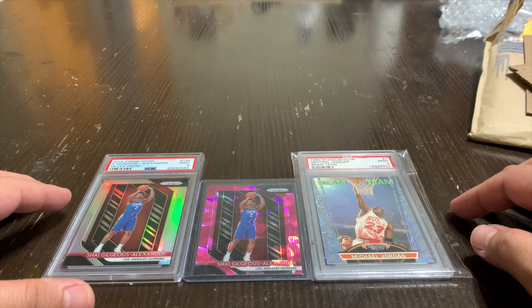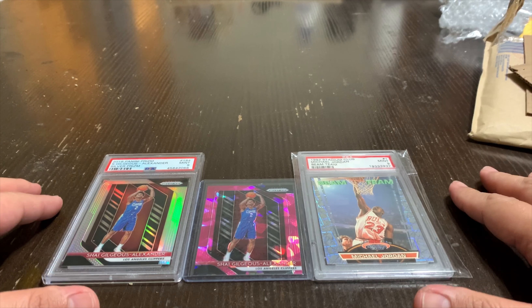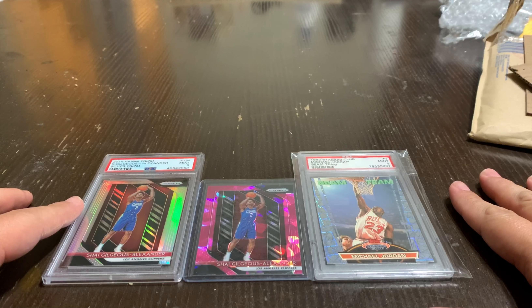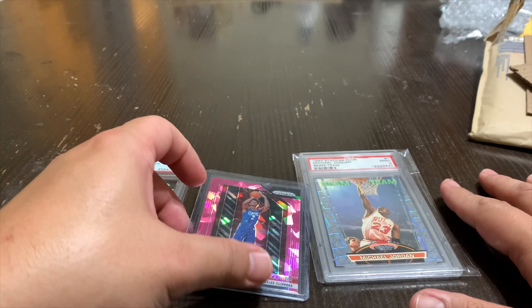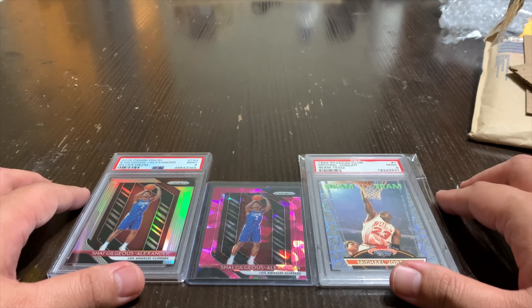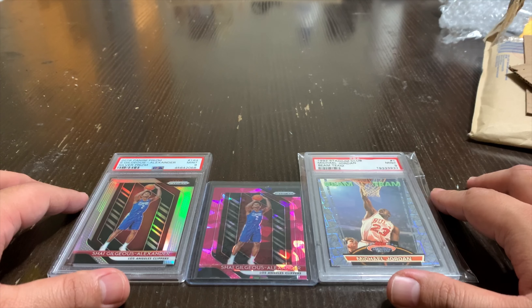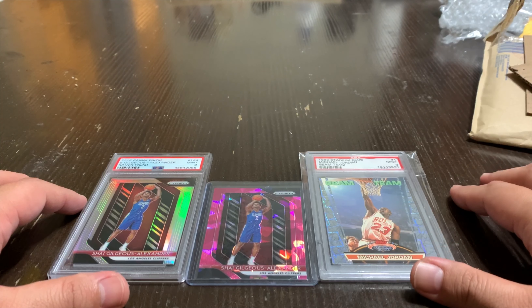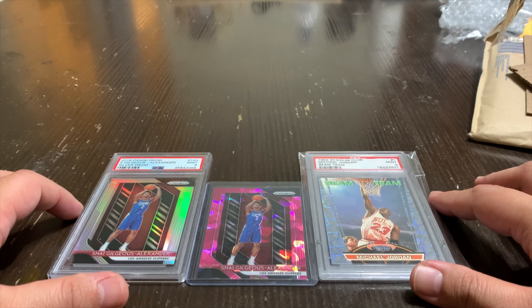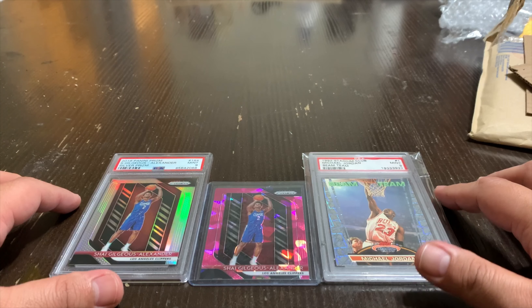So there you have it guys — I'm probably gonna do some more mail days. I have some more cards on the way, and as soon as they come in I'll do another video just to share the experience of purchasing cards individually. I'm interested in your thoughts on whether I did good or bad. I try not to pay too much of a premium. To recap: $85 for the graded PSA grade 9 Shea Gilgeous-Alexander Silver Prism, the ungraded Pink Ice Prism, and the Beam Team for $280.